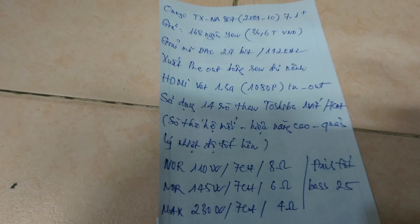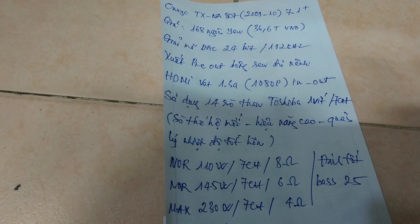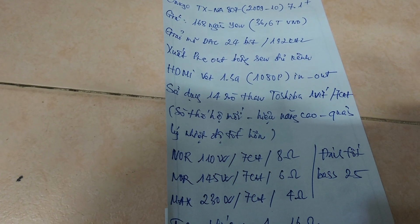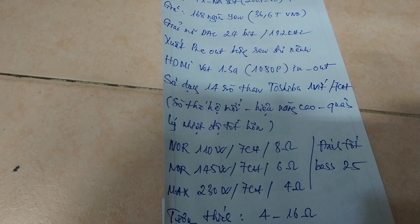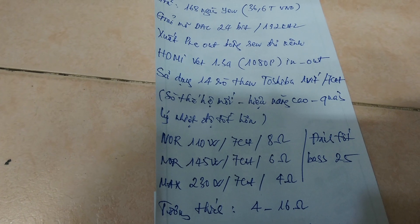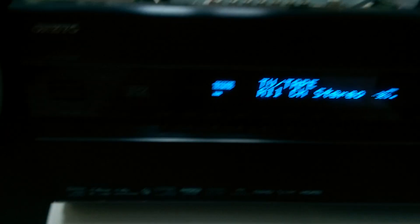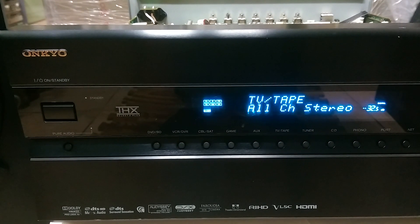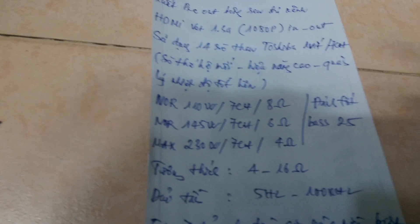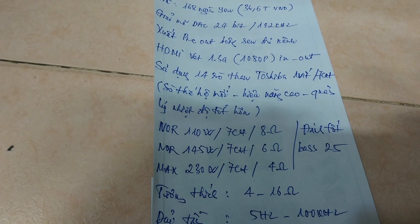Dòng sò này cho công suất thực tầm 110W cho mỗi kênh ở trở kháng 8 ohm. Sẽ là 145W nếu sử dụng loa 6 ohm, và công suất mắc có thể lên đến 230W cho mỗi kênh ở trở kháng 4 ohm. Như vậy là nó đánh tốt các thể loại loa bát tầm 25cm đổ lại, bất chấp là bát 25 loại gì.